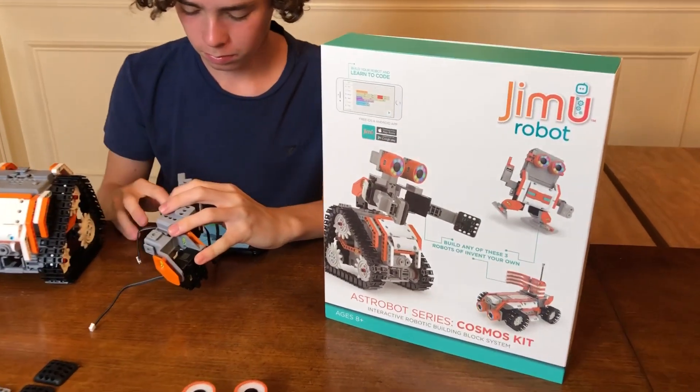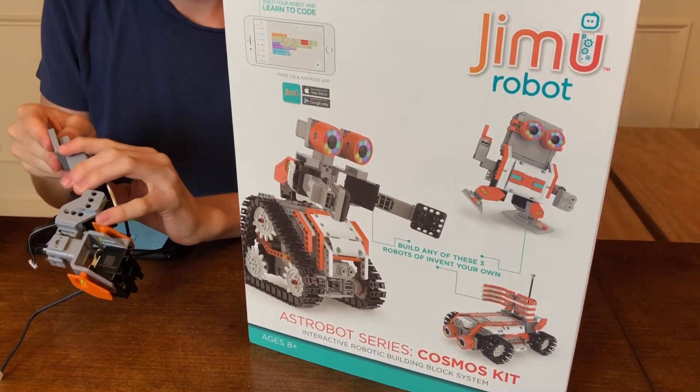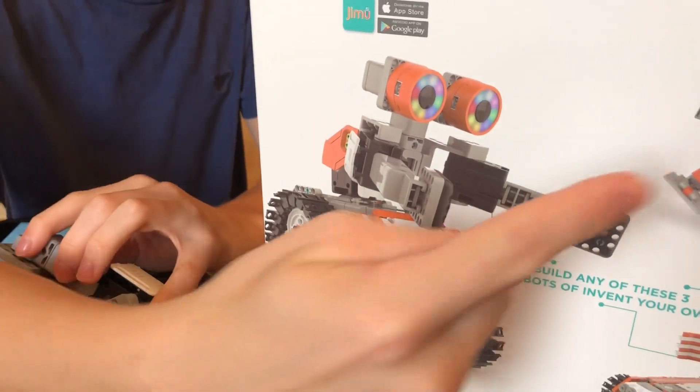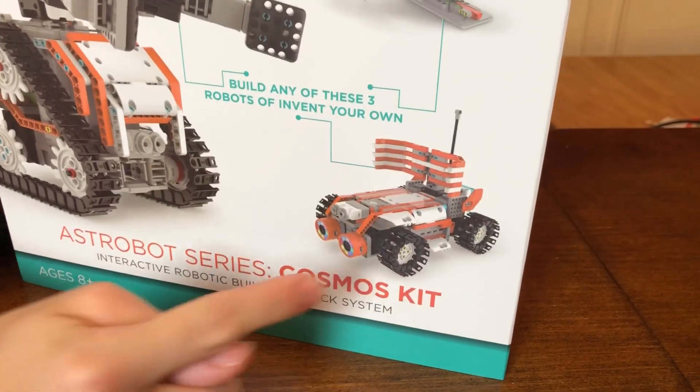So this is a three-in-one kit. What are the three robots that you can build? So you can build Astro Bot, which is the one we're building right now - it's a big one right here. Yeah, we took the biggest challenge and we'll show him in a second. Astron. And Rover. Pretty cool.